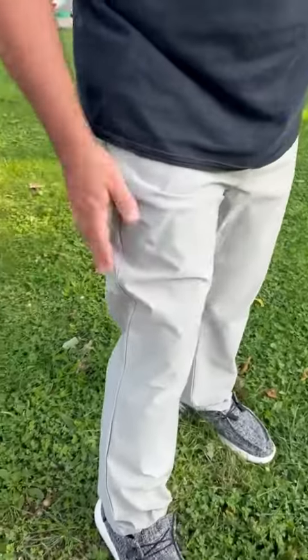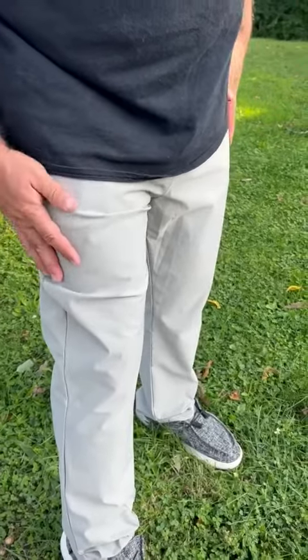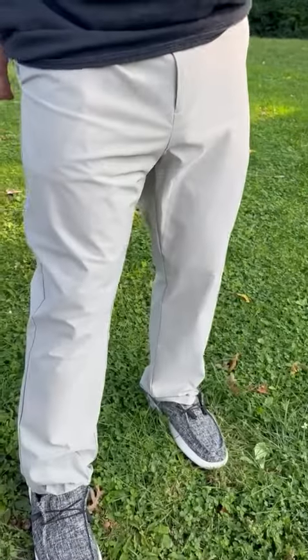Nice length as well. Great color — I wouldn't say too light, but they definitely feel like a good summer pant. But I like things light all the time, so I wear these in the winter too. They feel really good. They look good. And I like them.